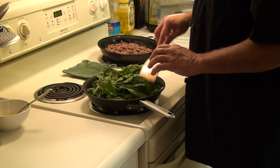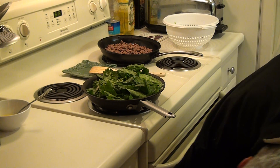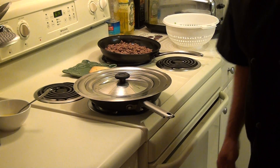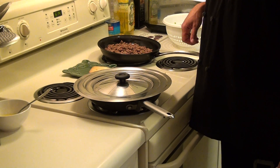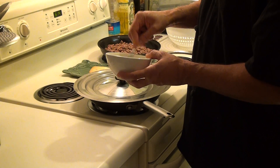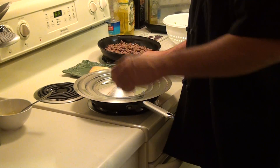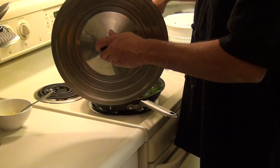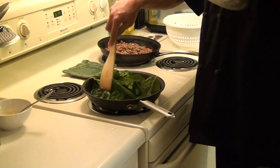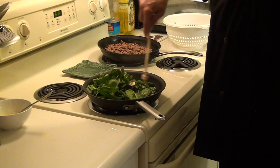Sometimes I think I should use a much bigger pan — this will cook down quite a bit. I usually grab a lid and give it a quick cover. There, now you can see that it's starting to cook up and starting to reduce down a little bit.